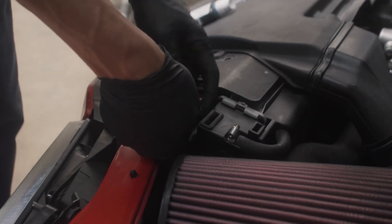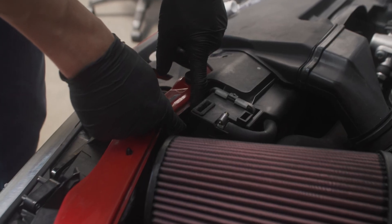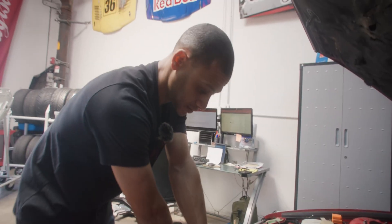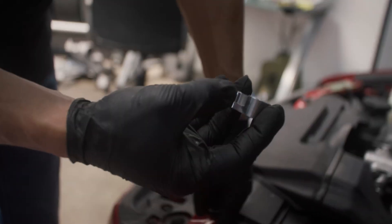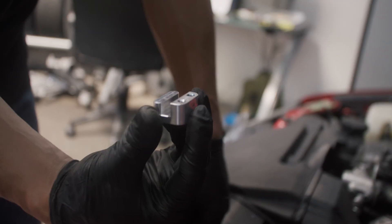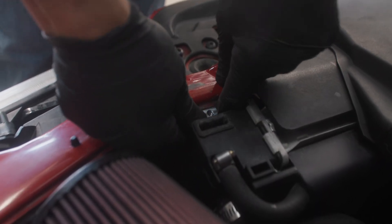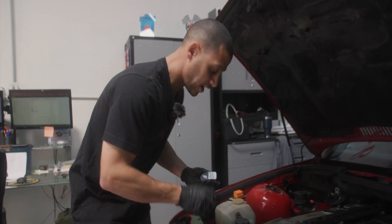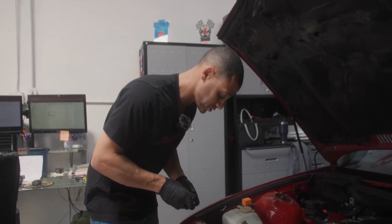We're in the middle of installing this and sometimes there's a harness that kind of lives behind here, so the best thing is to just tuck it down and push it — there's plenty of slack. Then you can get this to actually fit. This groove right here has to fit around the channel, and then you know you did it right.